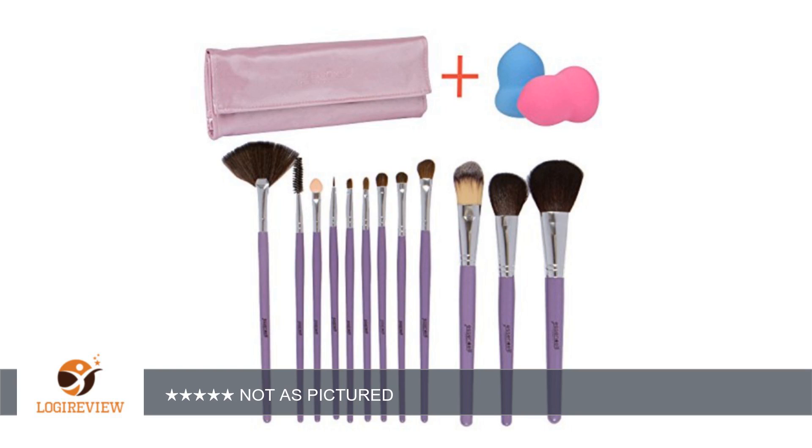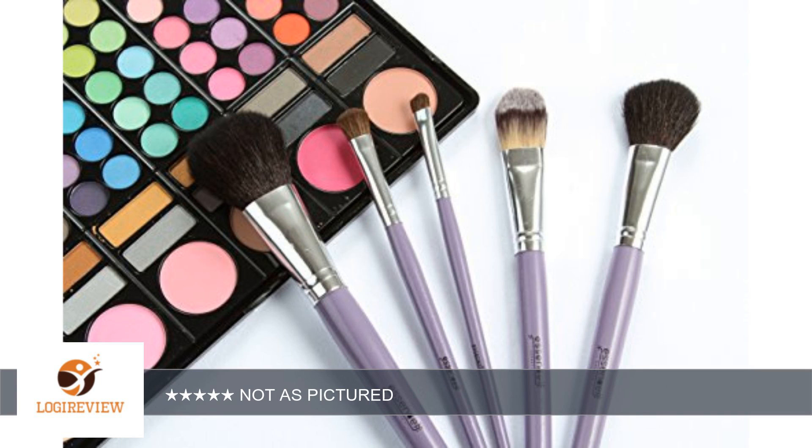Hello, welcome to Best Reviews on YouTube. This item has a rating of 1.0 out of 5 stars. A customer wrote: not as pictured. There are only small sponges — there is not a larger sponge.